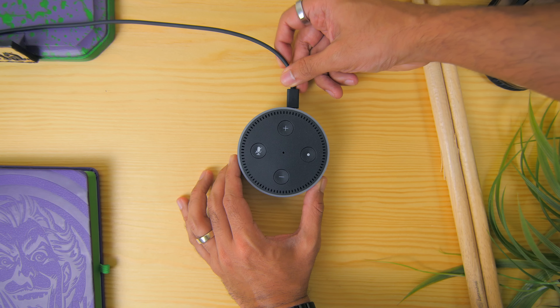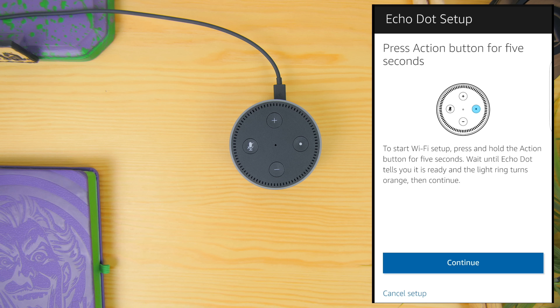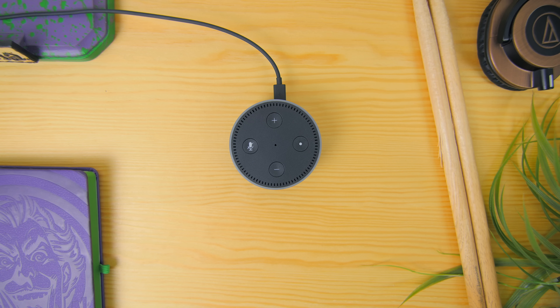Now, plug in the power adapter and turn it on, and Alexa will say: hello, now in setup mode. Follow the instructions in your Alexa app. Simple, right? You can then begin to ask questions and perform actions.